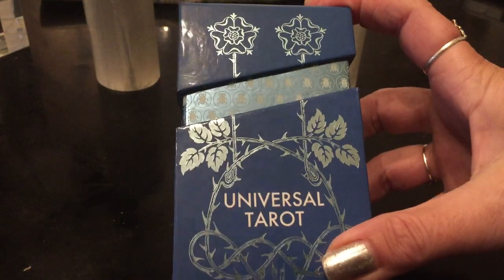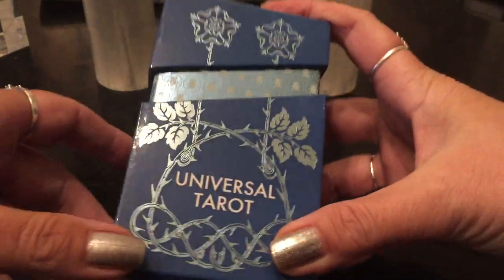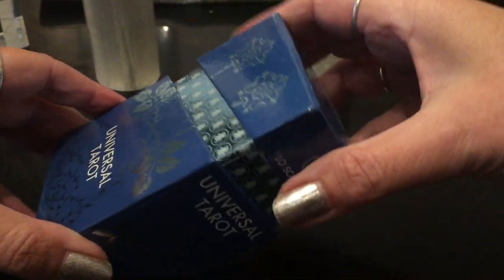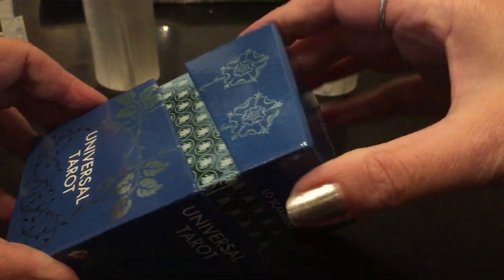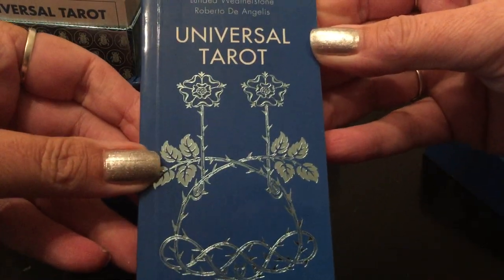The premium version comes in this gorgeous box. It felt like a gift. You open it up from the top, which I love. It kind of reminds me of the Muka Tarot. I love boxes like that. It comes with a guidebook, which I haven't even looked at yet, but it's really gorgeous. I love the flowers on it.